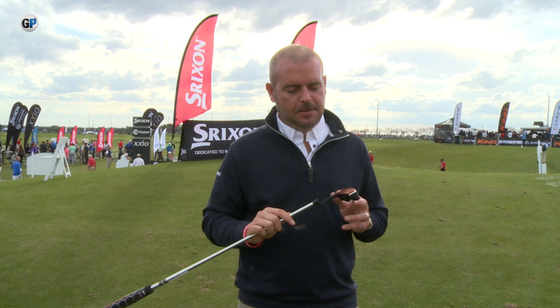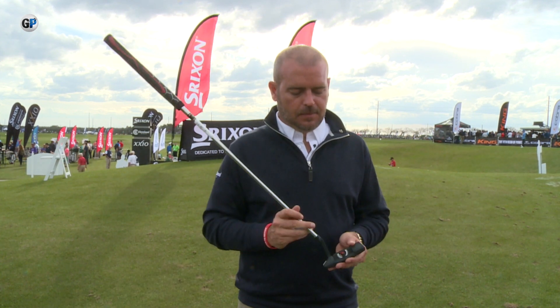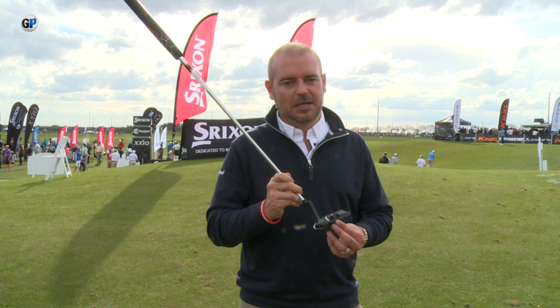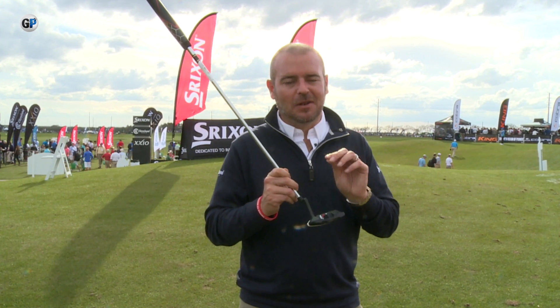And in one sentence, why should a club golfer try your putter over somebody else's? There's only one place for an alignment line on a putter, and that is at 21.35mm. Fundamentally, that is the correct place for any alignment line on a putter.